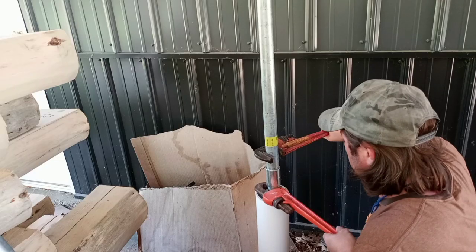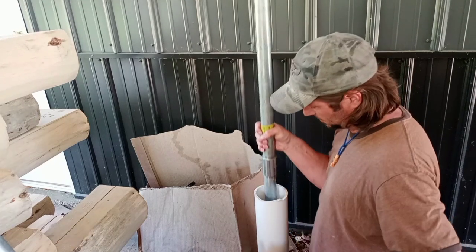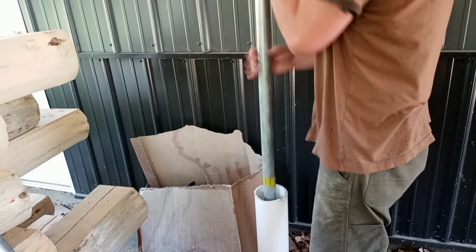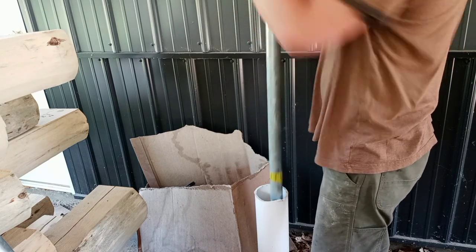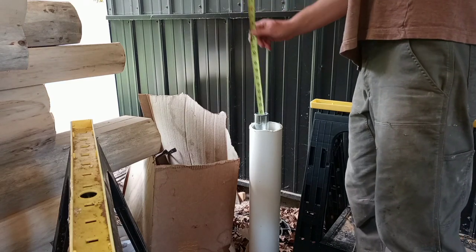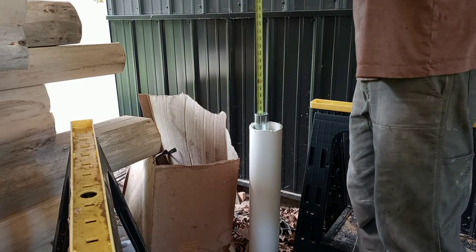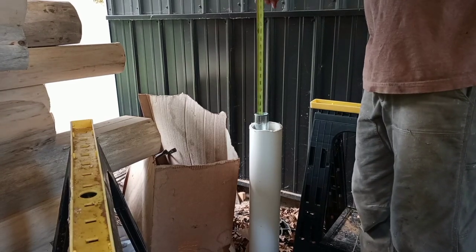Here you can see approximately how deep the casing is. I added another five-foot section of pipe. Here I'm pulling the pipe out to show you how far down I dug it by hand, just using a little drill I put on the end of a PVC pipe and kept pulling it up. I'm measuring where the water is after pounding down another five feet — it hits about 17 foot 6, minus two feet of casing, so water is at about 15 feet.